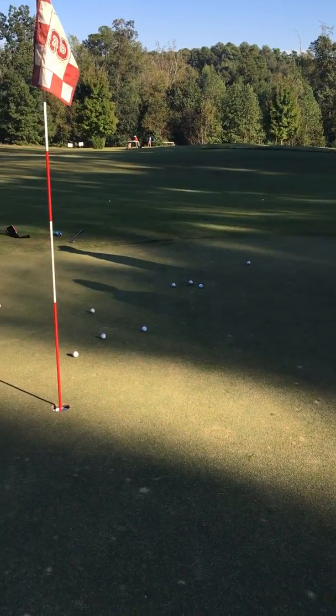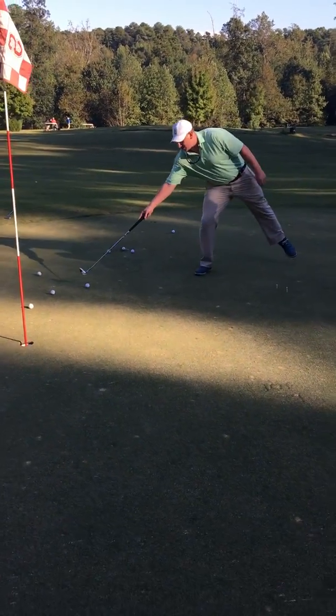You just want to aim it at the hole. Nick here didn't make it — let's give it one more try, Nick.